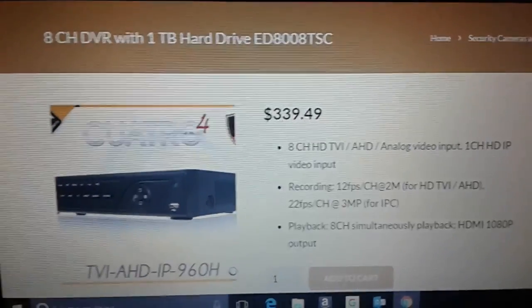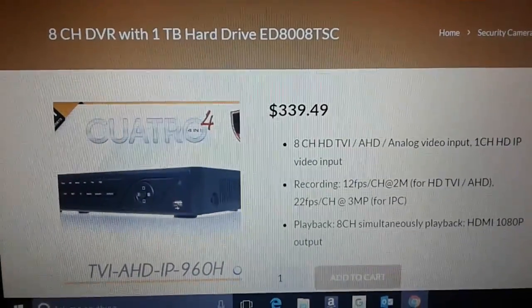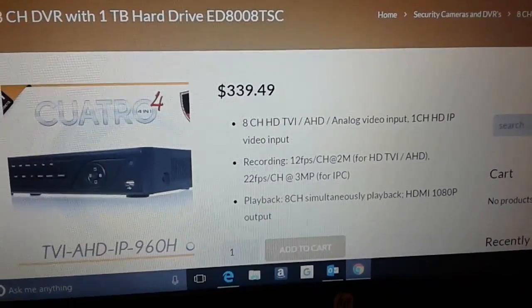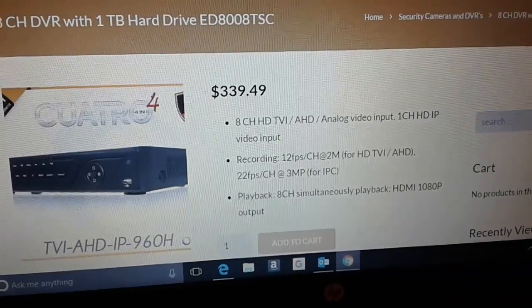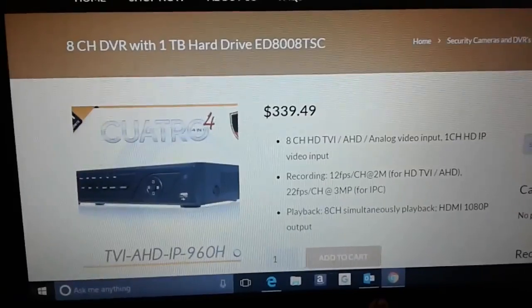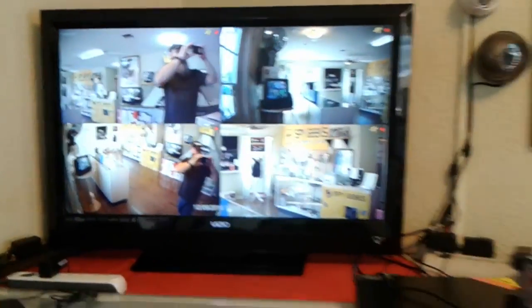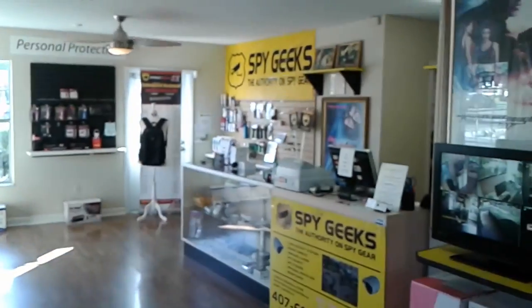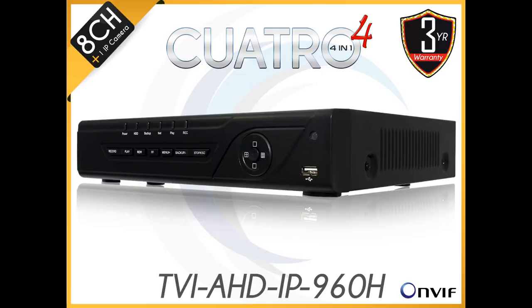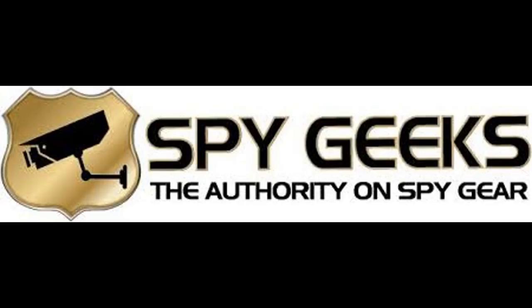Our eight-channel DVRs we have in stock have a one terabyte hard drive and they work with all technologies. Doesn't matter if you have AHD, 960H analog, TVI, or CVR — our DVR works with everything. Until next time, this is Bob at SpyGeeks. We'll see you next time.